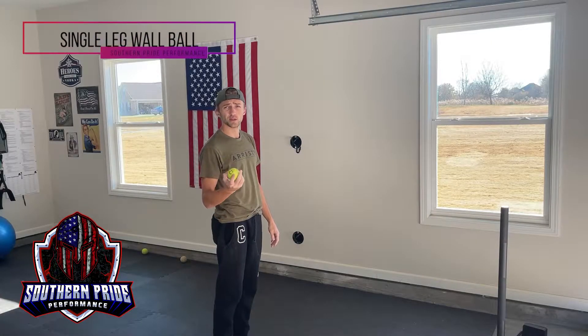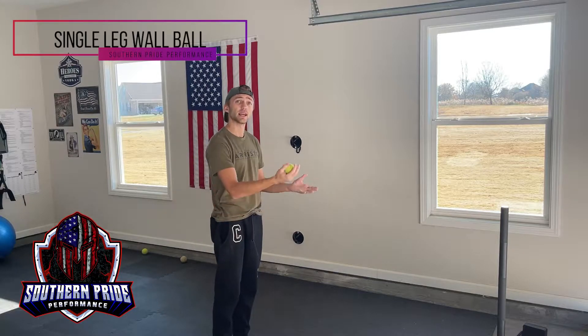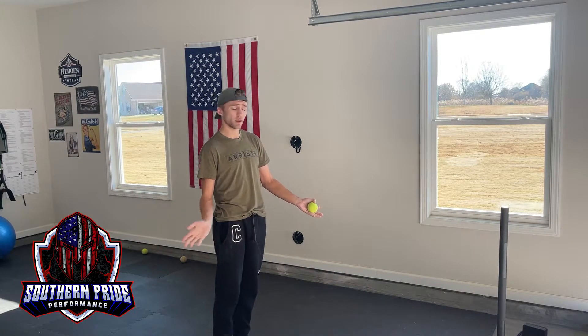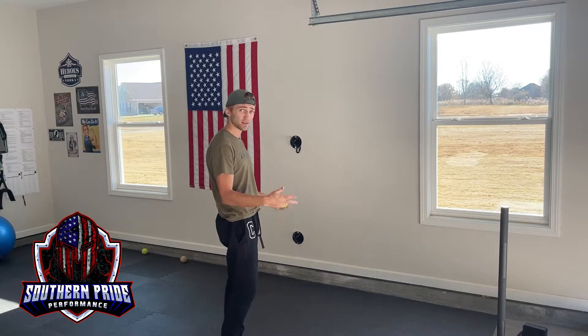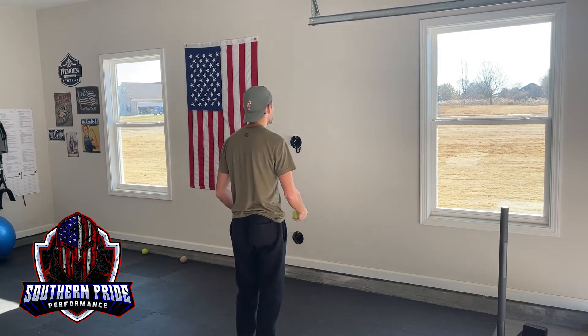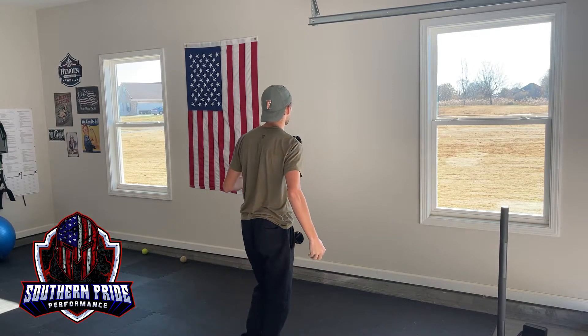For a single leg wall ball, all we're doing is throwing a little extra stimulus in. You're going to be on one leg doing alternating hand wall ball, or you can challenge yourself and do any other variation of our hand-eye coordination drills. So two-to-one wall ball, alternating hand bouncing, whatever you want. The point is you're doing this on one leg, focusing on balance while also having the stimulus of added coordination.